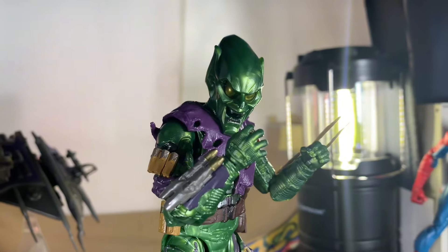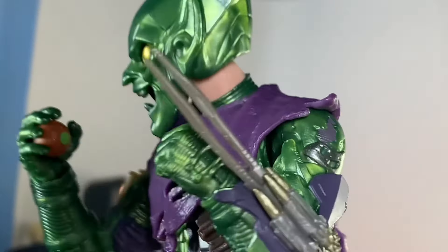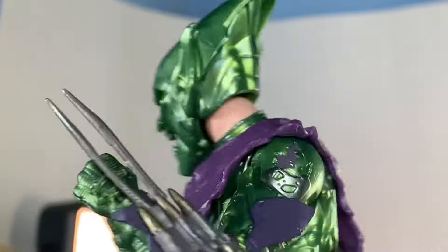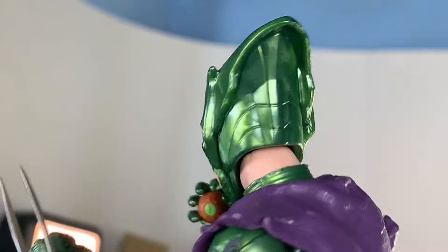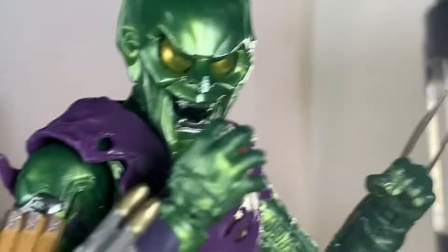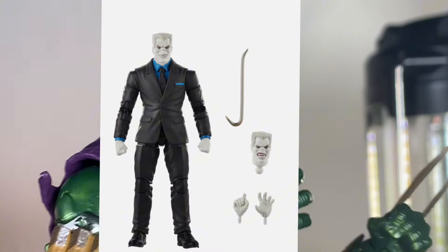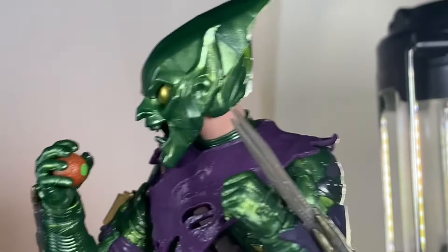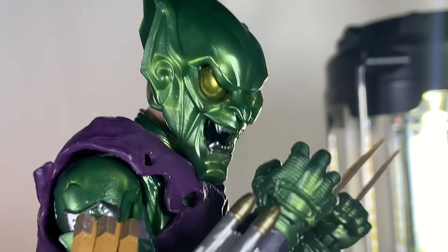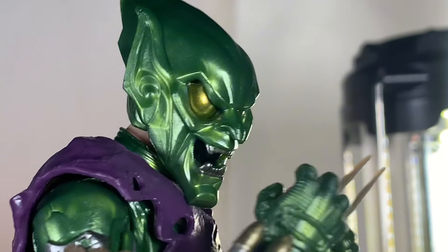The one thing that does suck is you can see the skin on the neck. It would be nice if the entire neck was a separate piece. I don't know why Marvel Legends won't do that — they did it with the retro card Tombstone but won't do it with anyone else. The No Way Home figures in general look like you could remove the entire neck, but you can't, which feels like they're teasing us.